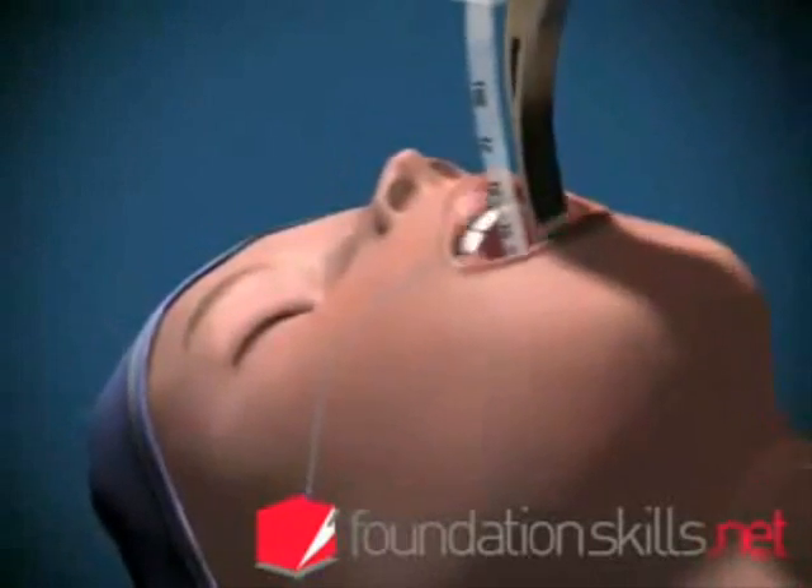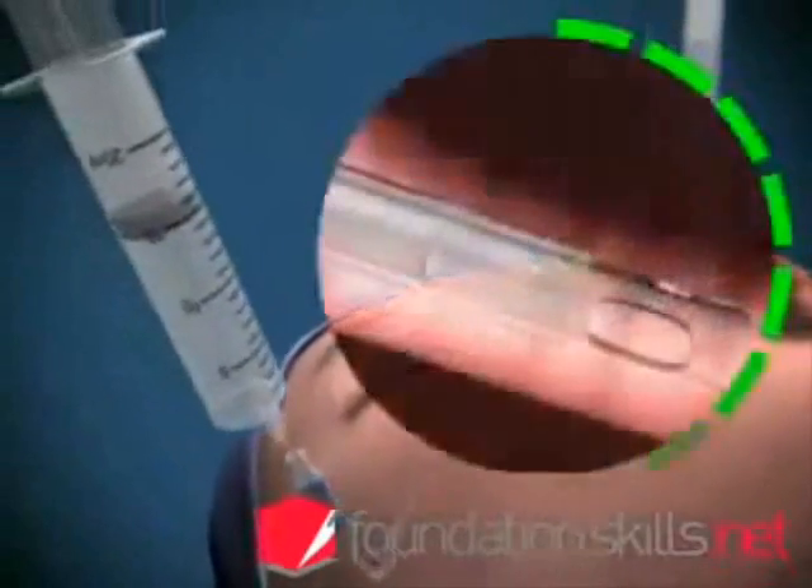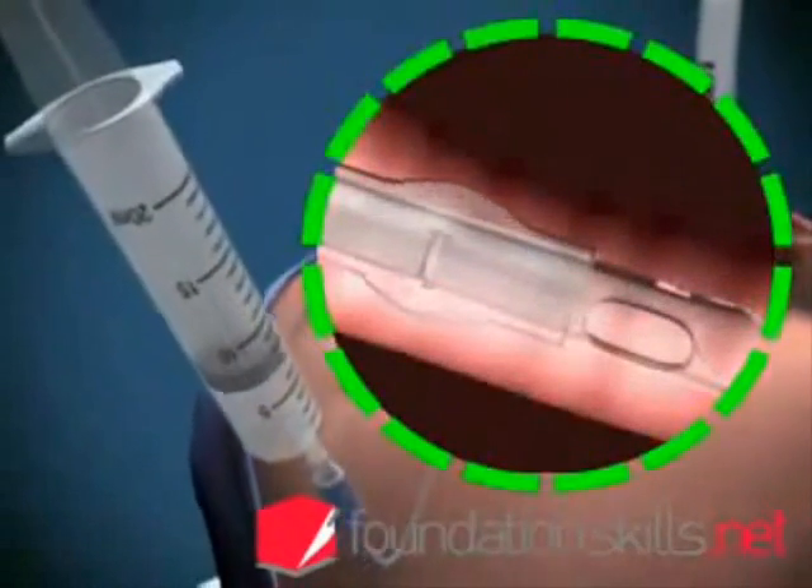Remove the laryngoscope and inflate the cuff with approximately 15 mils of air to prevent air leaking during ventilation.